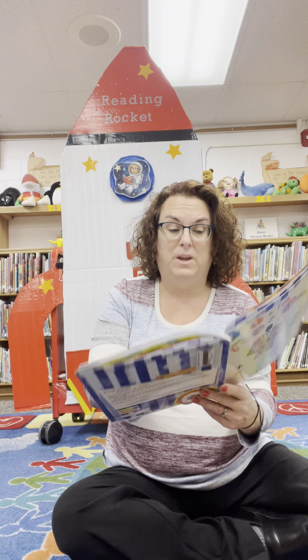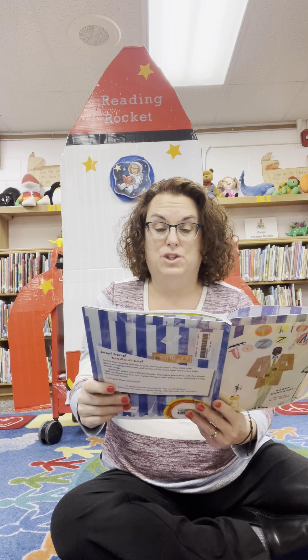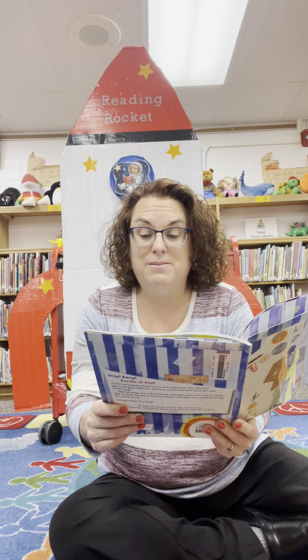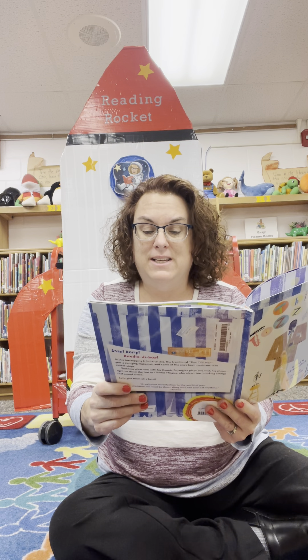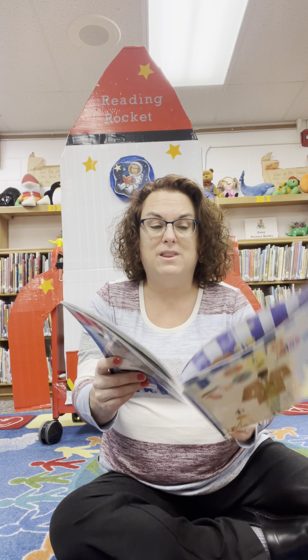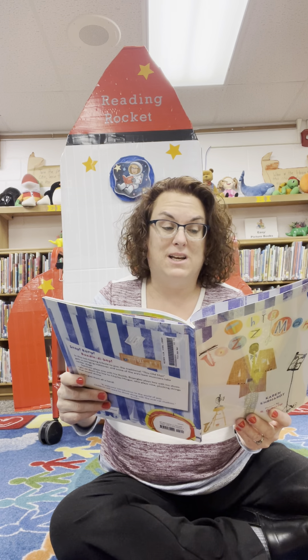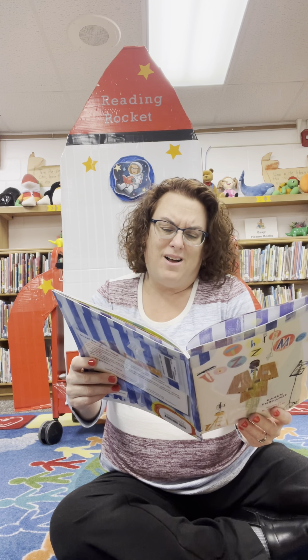I'm going to sing this book, and you might recognize the tune. This Jazz Man, he played one. He plays rhythm with his thumb. With a snap, snap, snazzy, snap — give the man a hand. This Jazz Man scats with the band. And then it shows a man and it says, be-diddy-doo-ah, doo-wah.